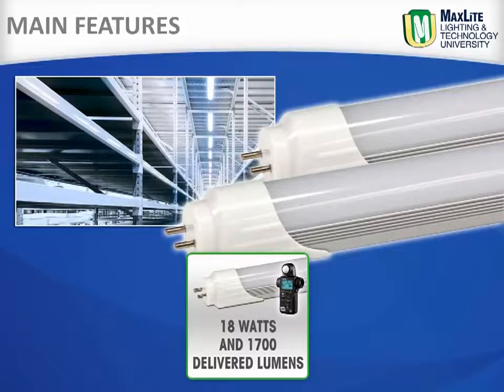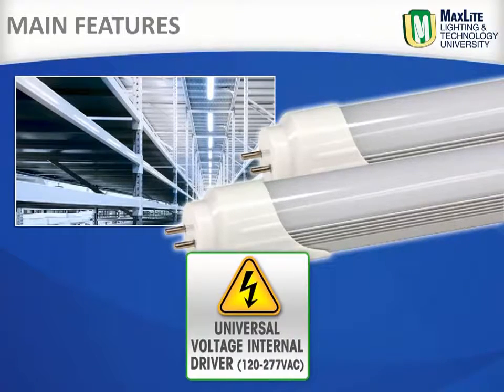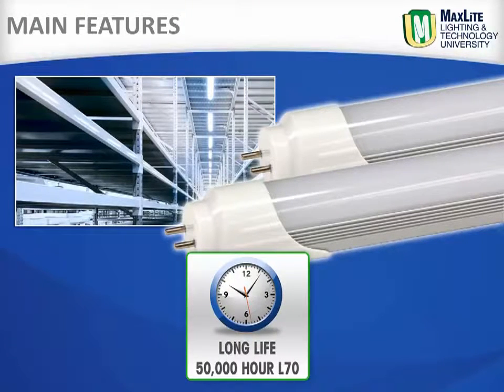At only 18 watts and 1700 delivered lumens, this lamp saves about 30% in energy compared to traditional fluorescent lamps and has an efficacy of 94 lumens per watt. With a high power factor circuit and a universal 120-277 volt internal driver, this product has a very conservative 50,000 hour L70 life.